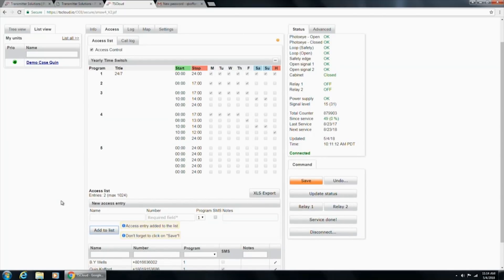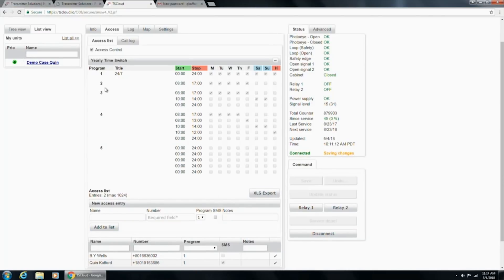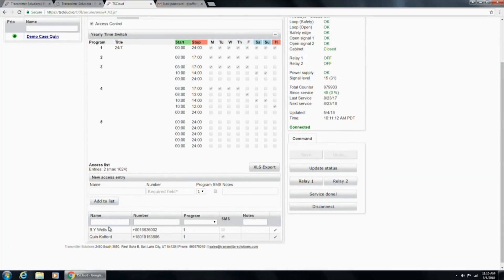Once I click Add to List and Save, that person can call and trigger the relay. If I create a new time switch at number two that restricts access to, say, office hours 9 to 5, then even if someone calls the unit at 8 in the morning, the relay would not switch on because they don't have access rights during that time. Up to 1,024 people can be managed and tracked in the system.